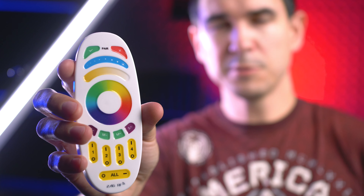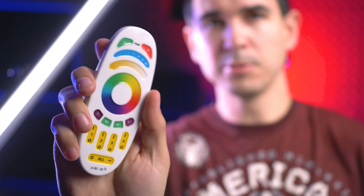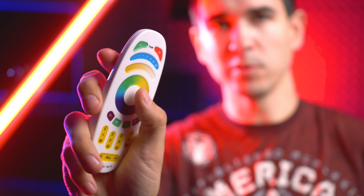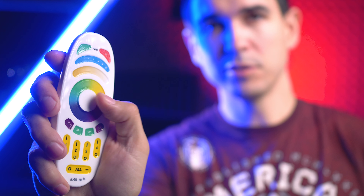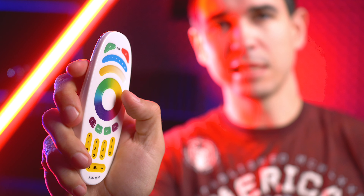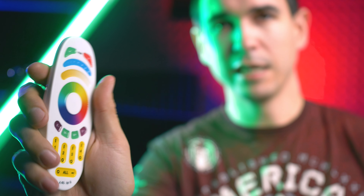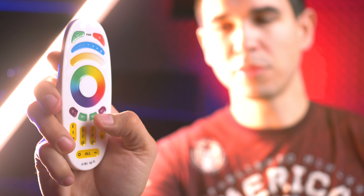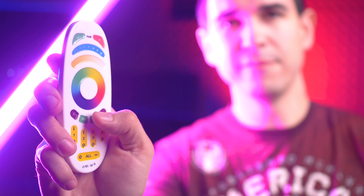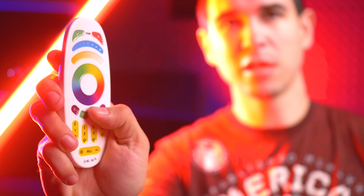Let's get into the good stuff. In spite of the remote looking like it came out of a Hasbro commercial, it actually works really well and negates the need for even using the Wi-Fi app I couldn't connect to. It's super functional — you can pick any color on the wheel, it's touch-responsive, you can select any color temperature, adjust the brightness, and select through 30-plus different presets, anything from color strobing to police cars and campfires.